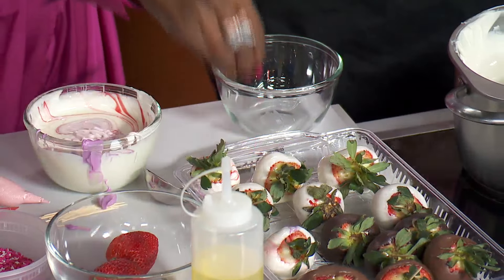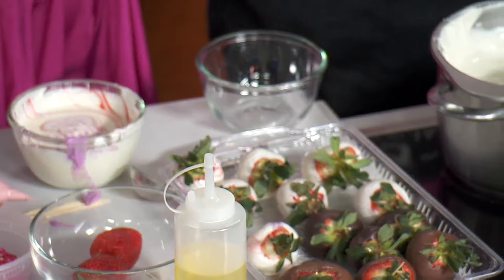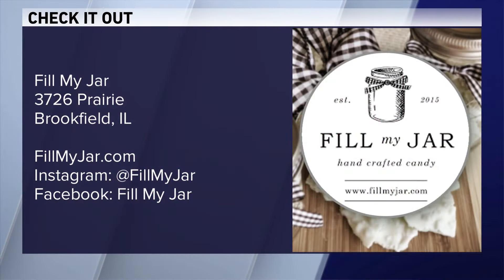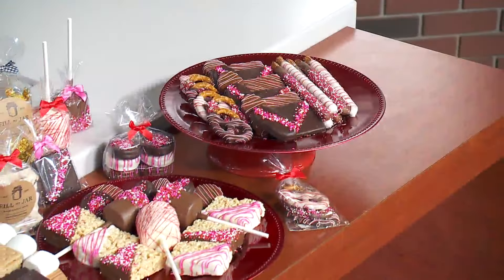You can get the whole family involved with this — it's a lot of fun and there are lots of easy tricks to do at home. And if you don't want to do it at home, you can order from us or come visit. Thank you so much for coming in — great to meet you! For more information, visit fillmyjar.com. Also check them out on social media — you can get fun charcuterie boards and all of the things at the shop.